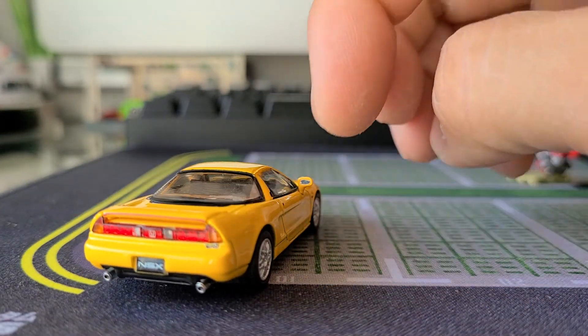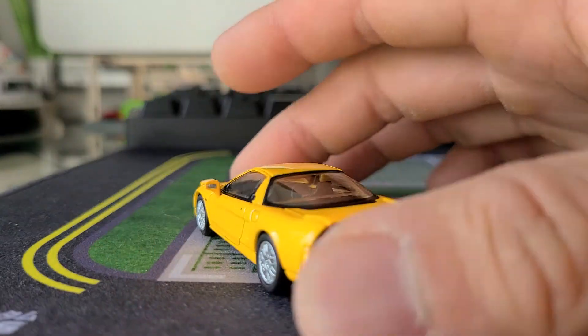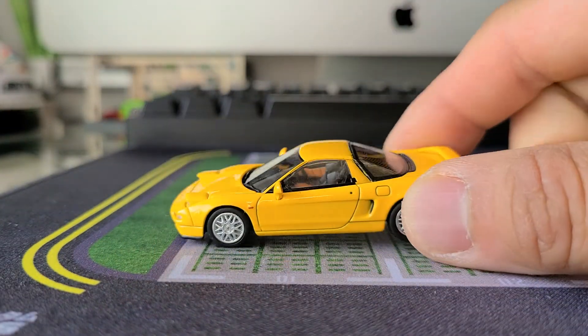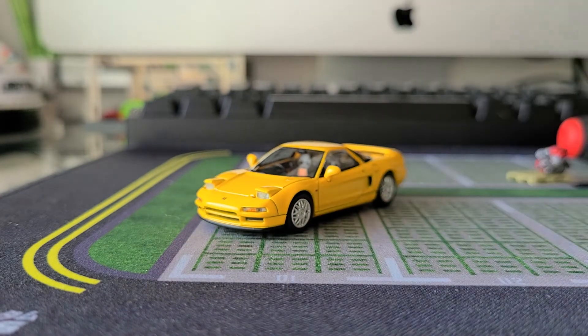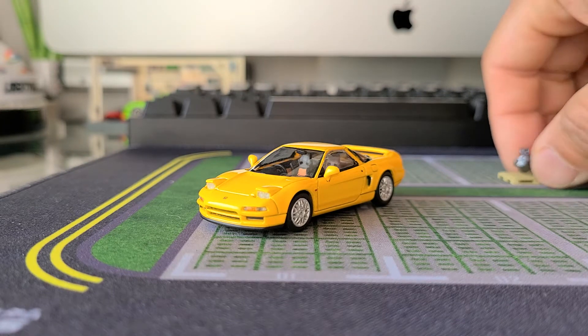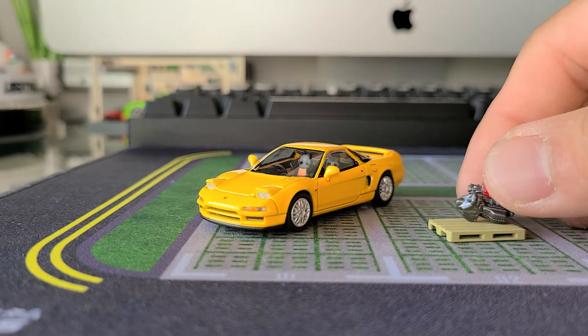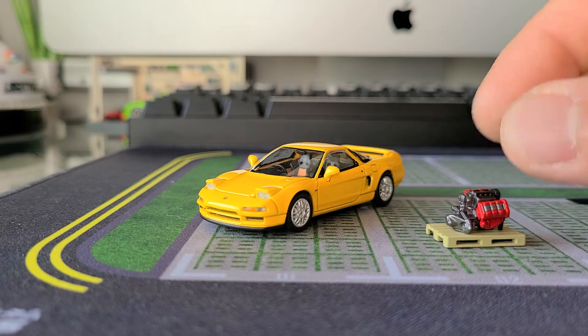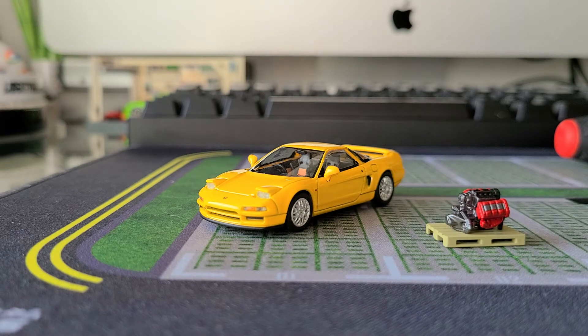This does have that reflective mirror material in the side mirror — I think that's a pretty common trait now. All these manufacturers are kind of getting that. Alright guys, this was the Hobby Japan NSX. To be honest with you, I am not a hundred percent a fan of these guys.